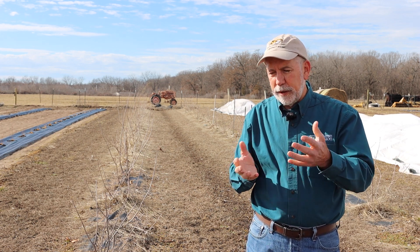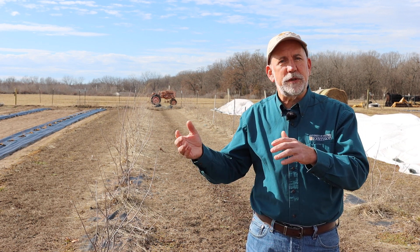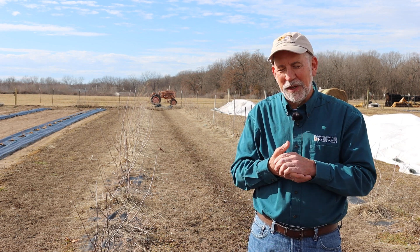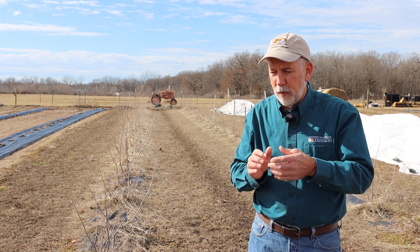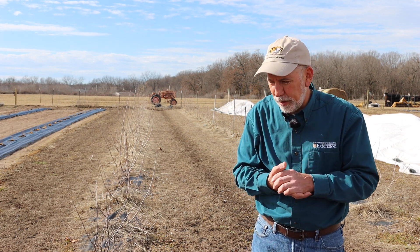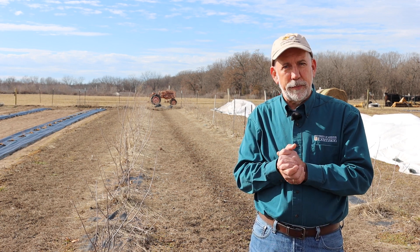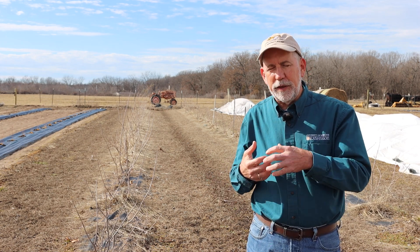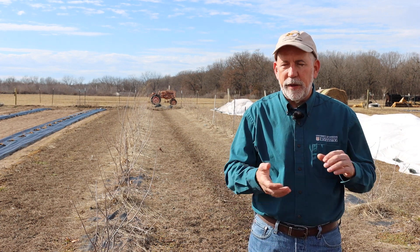We were now ready to stick the cuttings. Elderberry cuttings are collected in January — they're dormant at this point — typically two, three, or four nodes long, collected from shoots that grew the previous growing season. We came through and put two cuttings per planting hole. That may be a bit excessive but we wanted to be sure of a good stand. Usual rooting from cuttings is around 80 to 85 percent, so with one cutting per hole you'll have some skips to fill back in. With two cuttings per hole we had almost 100 percent stand. Once the cuttings were in place we turned the irrigation on and watered them in, and we had our elderberry planting established.